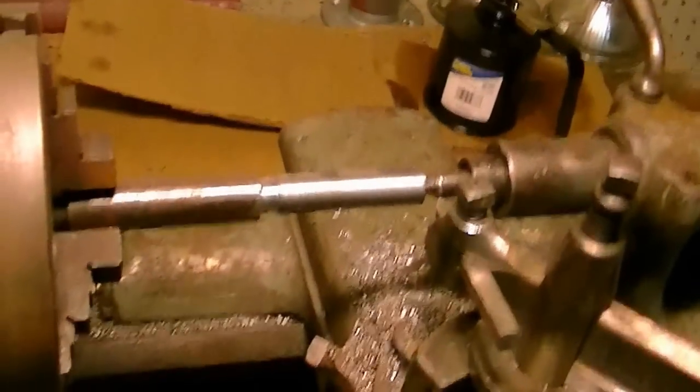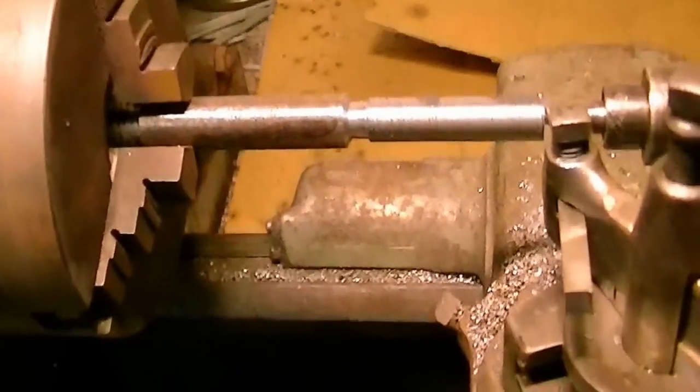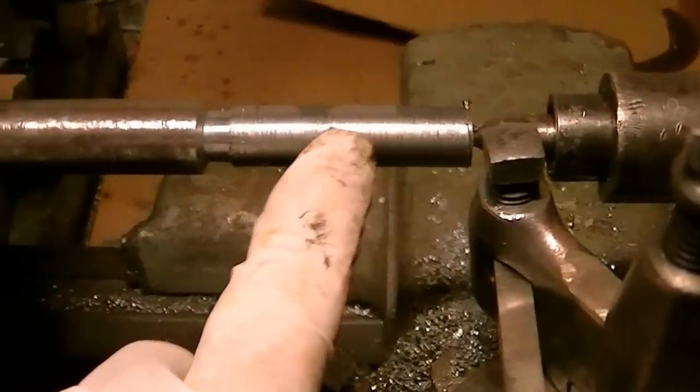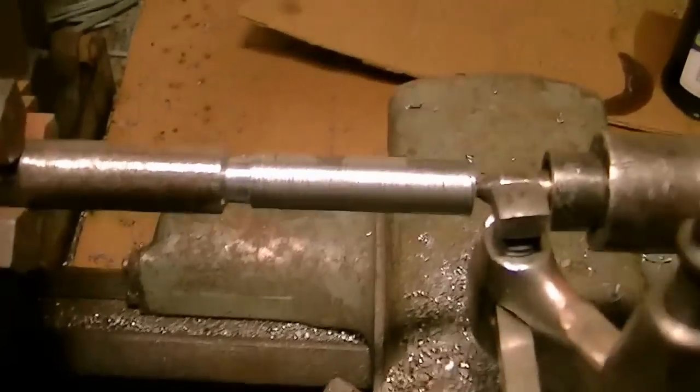Hey, I'm Mark and today we're cutting threads with a 1937 South Bend 9-inch lathe. I've got it turned down to a half an inch here, steps up to 5 eighths here. This is a part for a friend of mine.